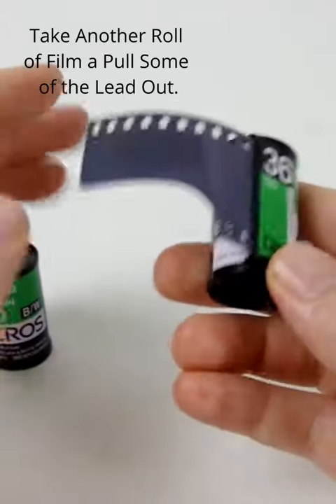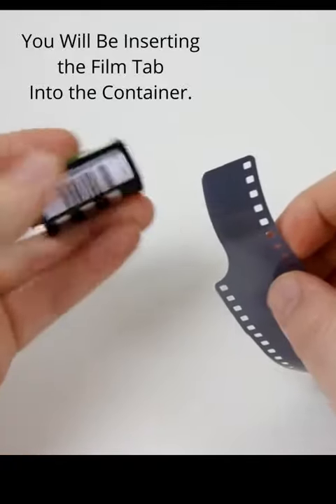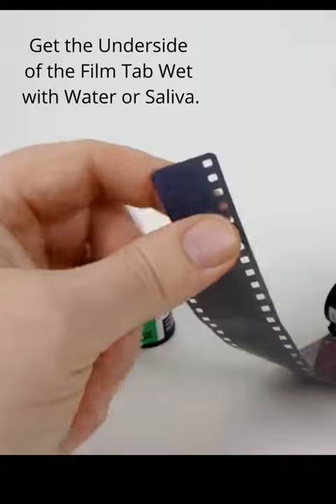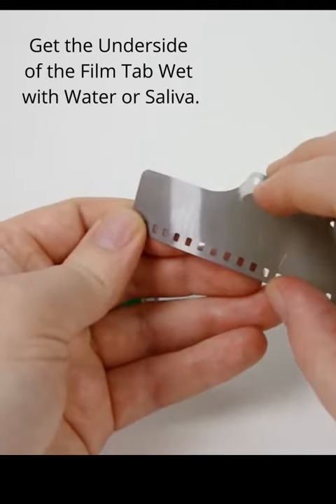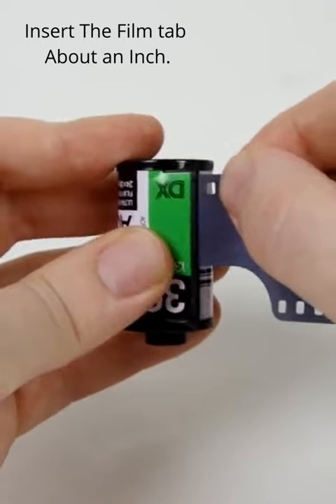Then you take your other roll and you're going to pull the lead out. You're going to take this tab and insert it into this slot right here. But before you do, you want to take the underside of this tab and get it wet, either using water or saliva if you have to. You want to insert it about an inch or so — you'll feel a little bit of resistance.